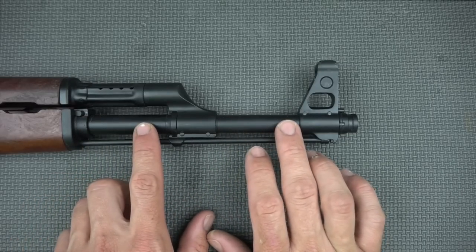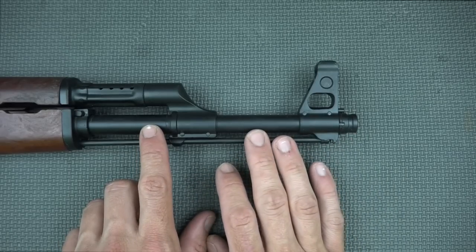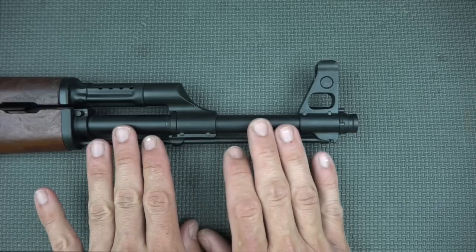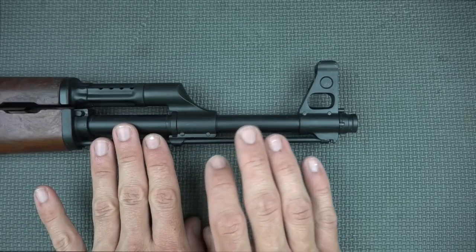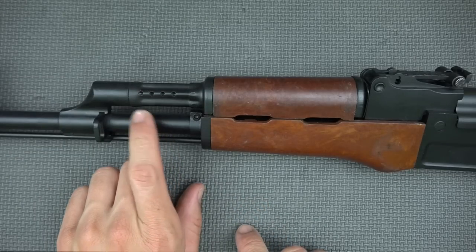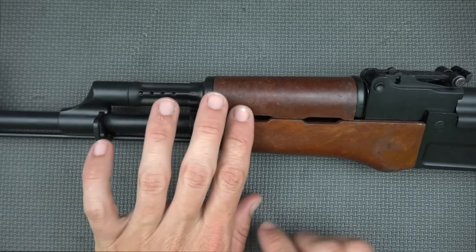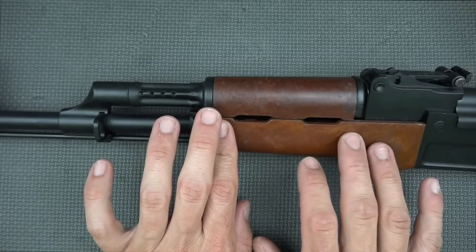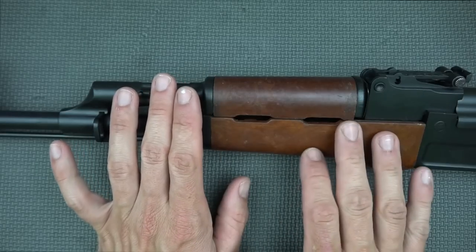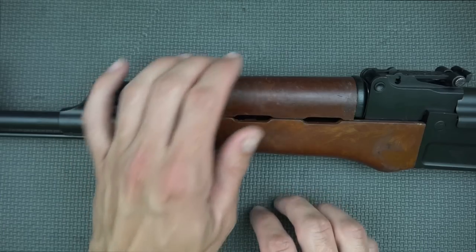The barrel itself is a Green Mountain barrel, 4140 chrome-lined, with the standard AK twist pattern, so you'll get very similar uniform accuracy with a wide variety of bullets in 7.62x39. Since it's made from a Bulgarian parts kit you'd expect to see the vented gas tube, and we have that here. The handguards are Bakelite — they also make these with polymer handguards, but the Bakelite ones look great. These are actual surplus ones so you may see some minor scratching, which gives them character.